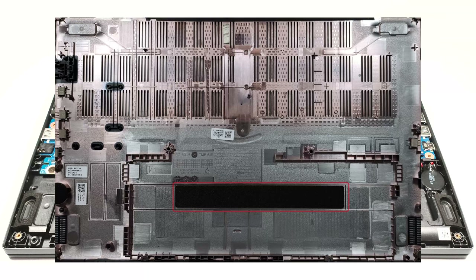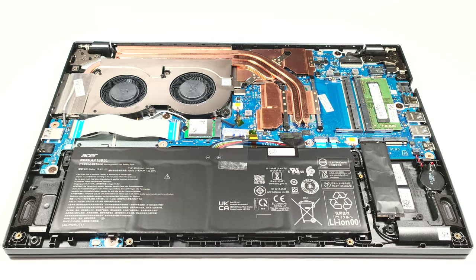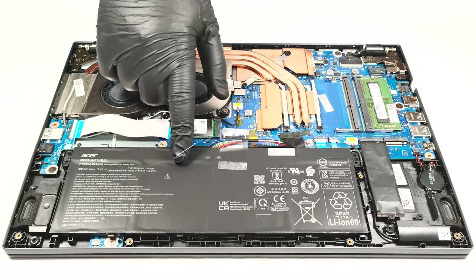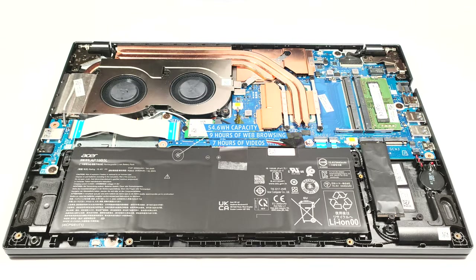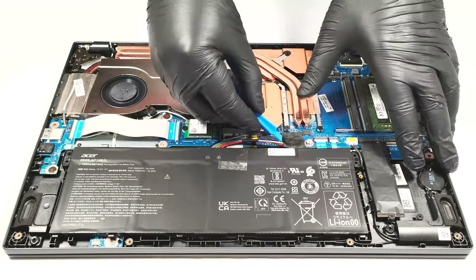The battery isn't fixed with screws to the base, but there is a rubber element on the panel that isn't allowing the battery to move around, securing the unit to stay in place. The capacity of the battery is 54.6 watt hours, which is enough for 9 hours and 5 minutes of web browsing, or 7 hours and 9 minutes of video playback. If you want to take out the unit, you have to unplug the connector from the main board, and then you can remove the battery.